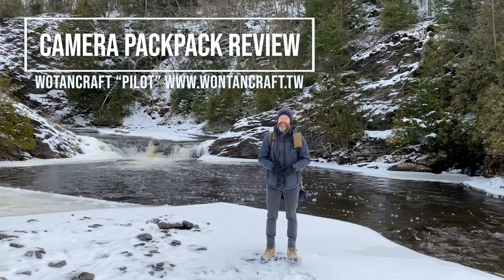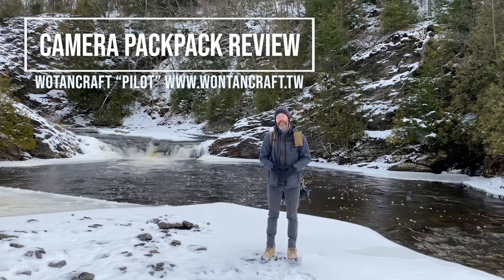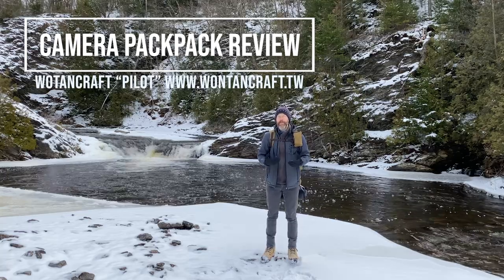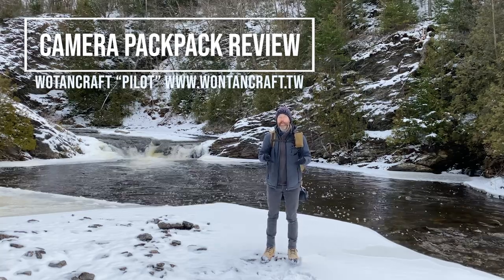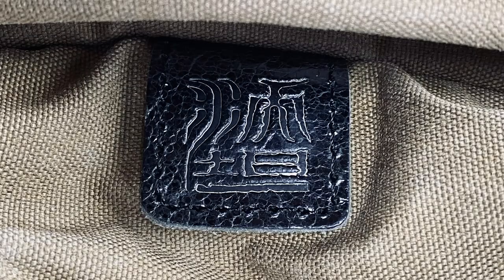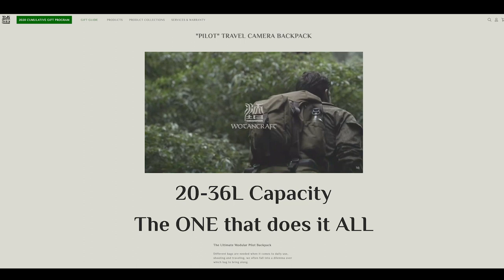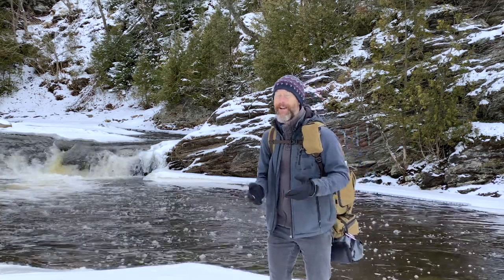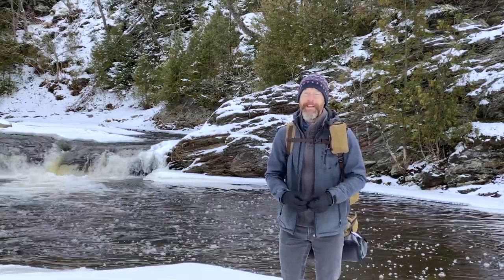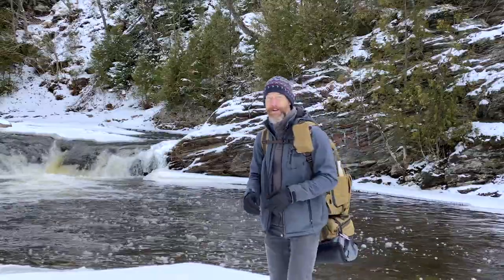Hi everyone, my name is Mark Hemmings. I'm an adventure and travel photographer and I'm really thrilled to give you a review of what I think could be the best camera bag in the world. It's by Wotancraft and it's called the Pilot. I have it fully loaded with all of my gear that I need for a full day of waterfall and adventure photography.